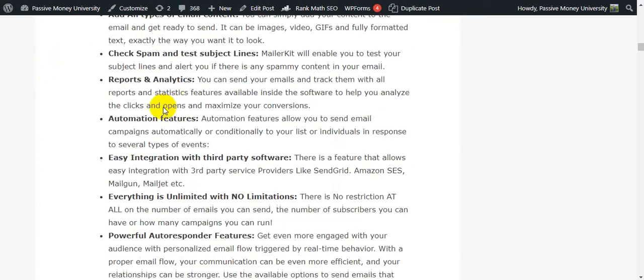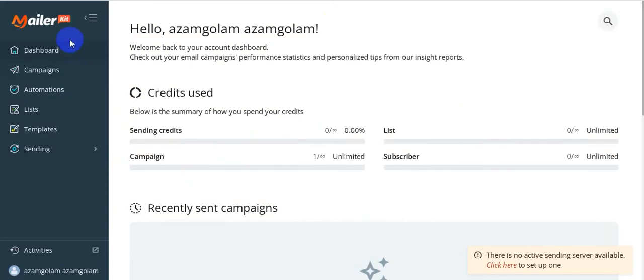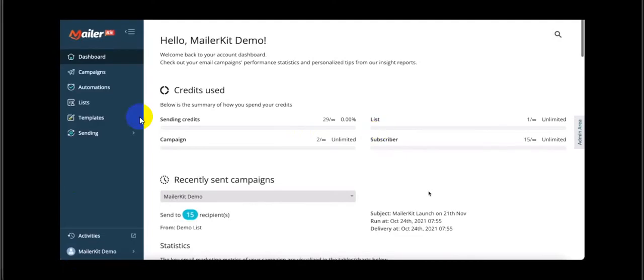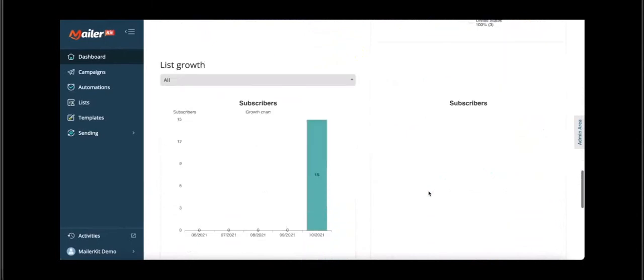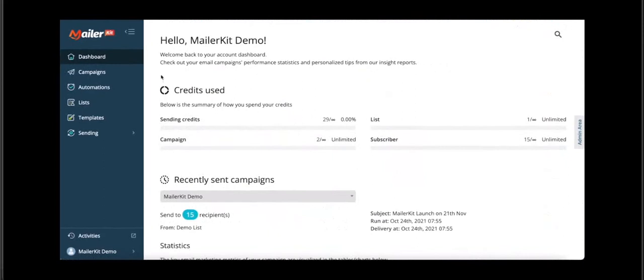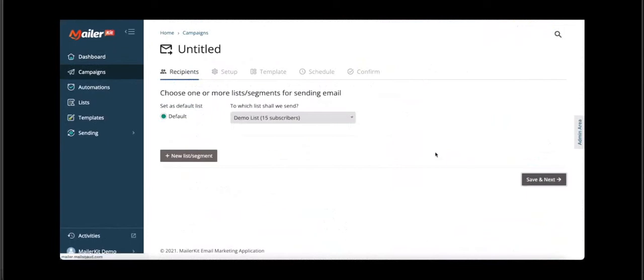Now I'm going to show you a quick demo and then show you all my bonuses. In the members area, you first create a list, then create a campaign, and you can also set up automation. The creator of the software, Tommy Efchicob, will show you all the features properly. When you purchase the software, it looks like this — first you create a campaign, choose a regular campaign, choose your list, save and next.